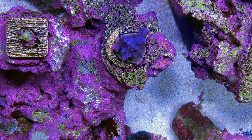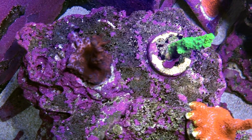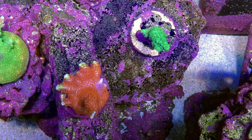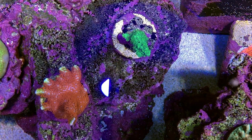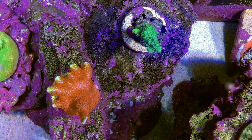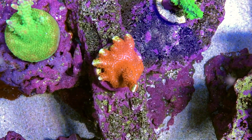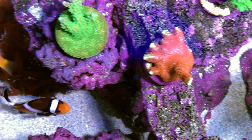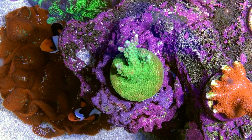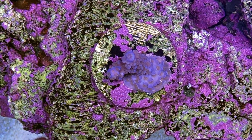I moved the Cali Torch from the center boulder here to make room for my new special frag. This is Blueberry Wine, the Green Slimer here, and on the bottom we have the Bubblegum Digi. It had a really long branch that I actually fragged — I'm going to try to keep on top of the Digi because it does grow quickly. And then to the left here we have the ReefRaft USA Applejack. The corals are looking a little bit more colorful ever since I changed into the Gen 5 Radion.